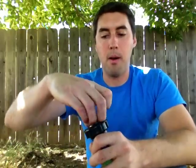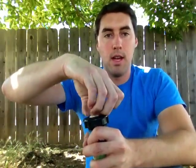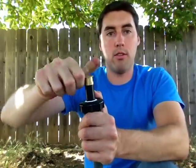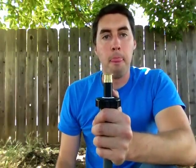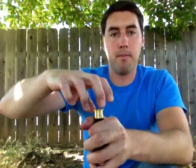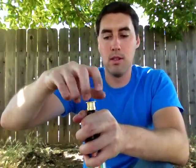Most sprinklers are going to have a filter of some type. They might not be in the exact same place, and they might not come out in the exact same way. But generally there are two ways that you can take a filter out of a sprinkler. One, as in this case, is that you have to actually pop up the sprinkler head and hold it so it doesn't pop back down. Then you unscrew the brass tip, and your filter is right here.